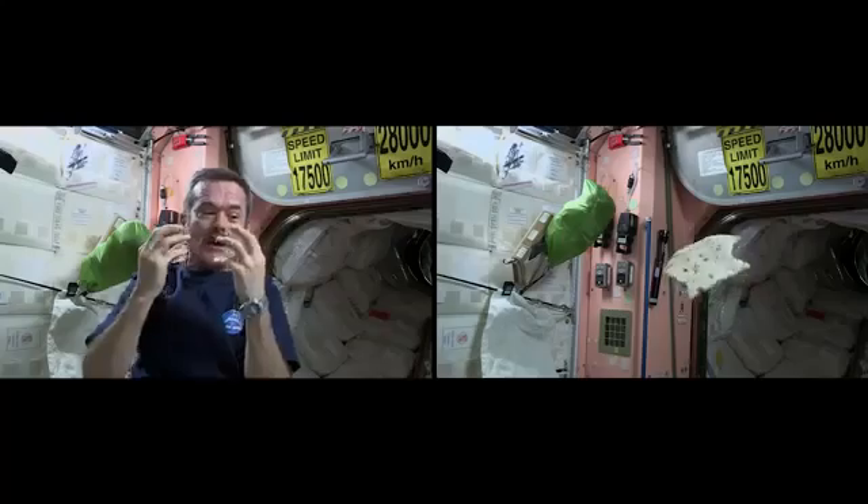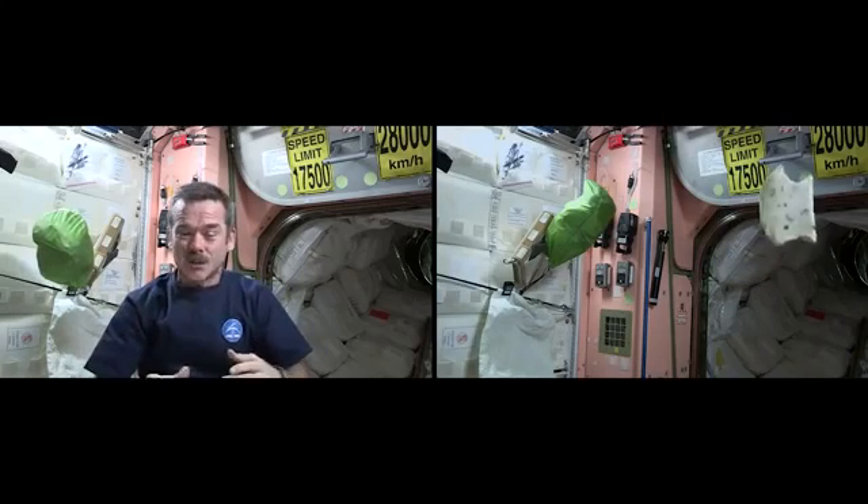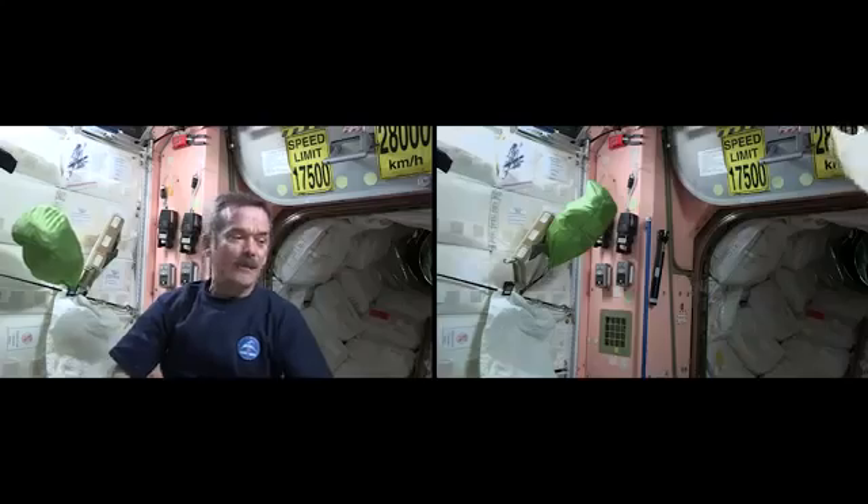In the case of sandwiches, we had to substitute for bread, so we decided to use tortillas. But why? Mostly it's because bread, of course, makes crumbs. When you eat them on Earth, the crumbs fall down to the ground. But here, crumbs are just going to float away. On the other hand, the tortillas that we use are heat-treated and specially packaged in an oxygen-free environment to prevent mold from growing.